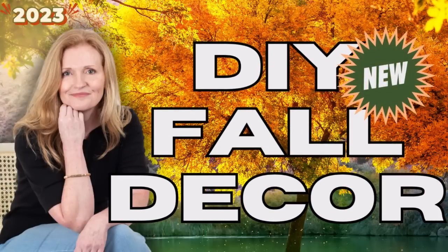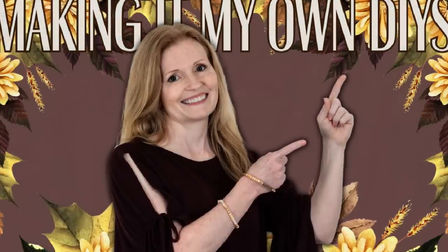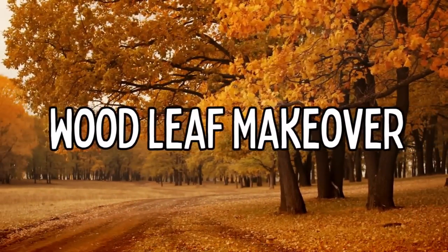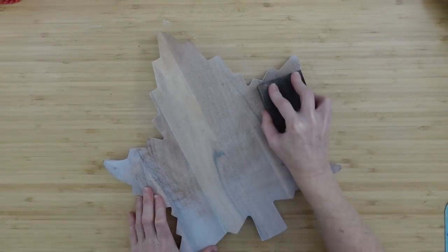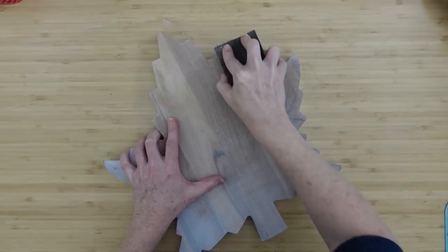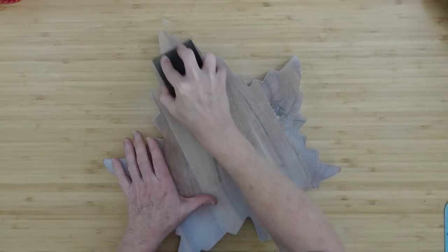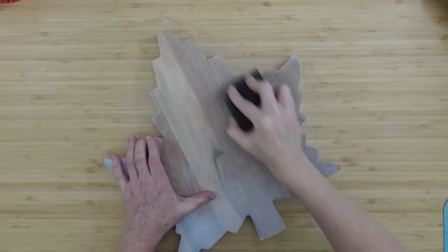Today I am thrilled to be bringing you some brand new DIY fall decor. I'm Brandi and this is Making It My Own DIYs. The first project is going to be a wood leaf makeover. If you are into everything being white and farmhouse but maybe want to change your look up a little bit, think about some of the decor you already have in your house. This is a piece I thrifted — it was whitewashed — and I'm just going to use my sander to get as much of this off as I can.